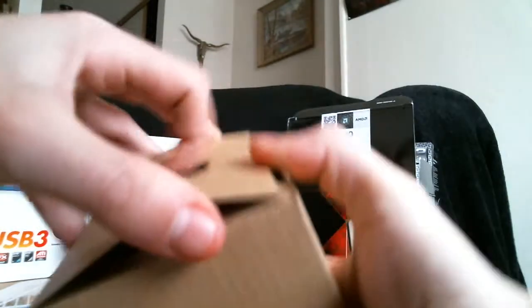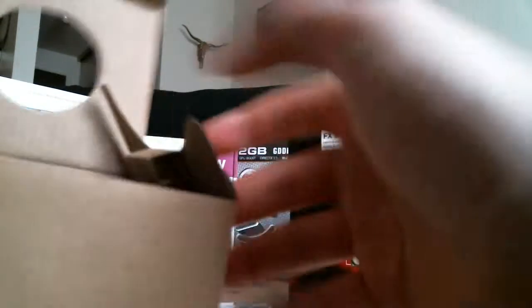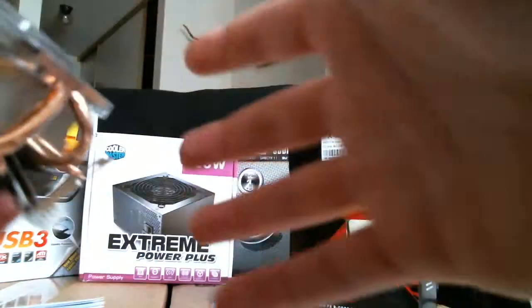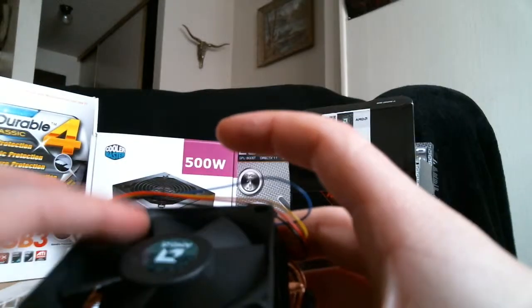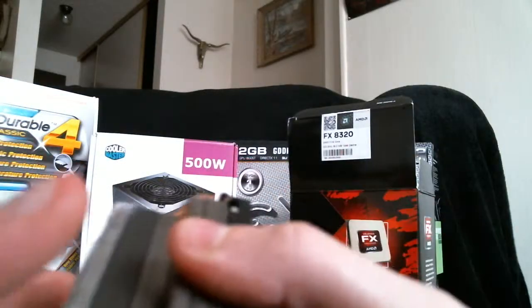Here's the heat sink. And here's the fan — wow, this thing is cold. Very cold. Super cold. This sticker is brand new — barely on there. This must have been sitting outside overnight or something.